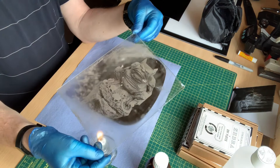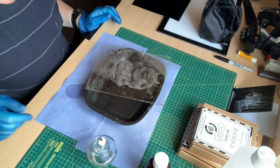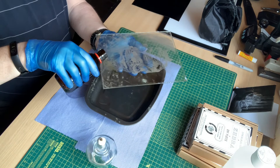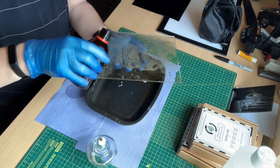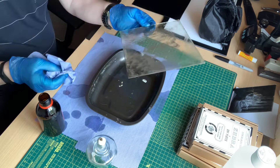Once dry, we heat the plate over an alcohol lamp to warm up the plate surface. We then pour sandarac or shellac varnish to protect the fragile image surface. It's important to wipe any excess off the back of the plate as this is highly flammable and could catch fire.